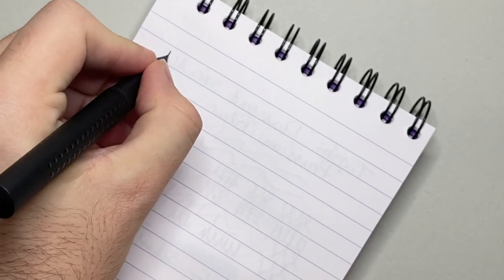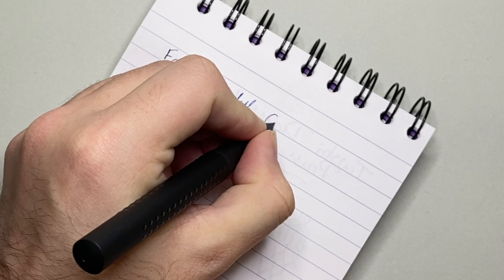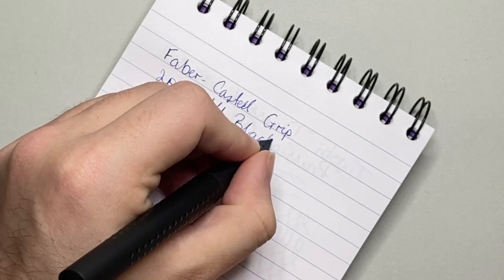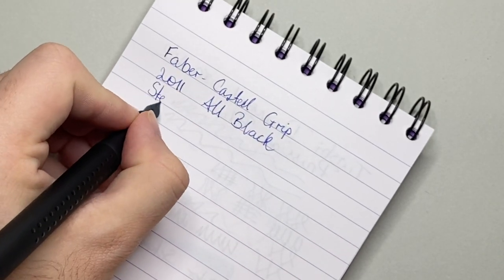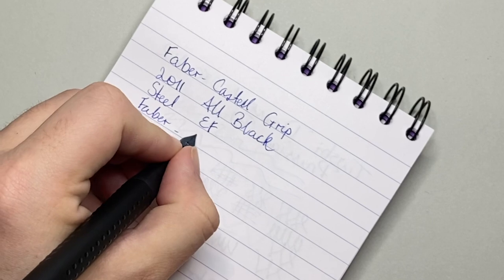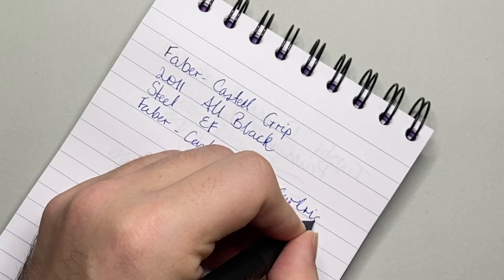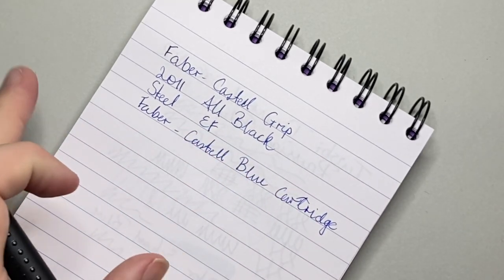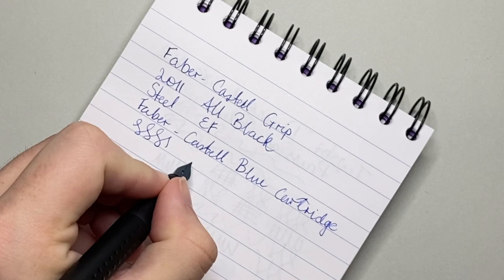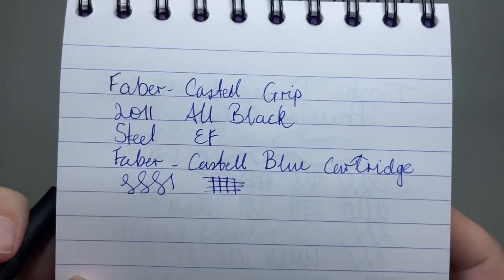So here I have some Clairefontaine 90 gram paper. What we have here is the Faber-Castell Grip 2011 all black — this is a steel extra fine nib, and the ink in here is just a Faber-Castell blue cartridge. I said this is extra fine and it is pretty fine. By European standards, that is super fine.